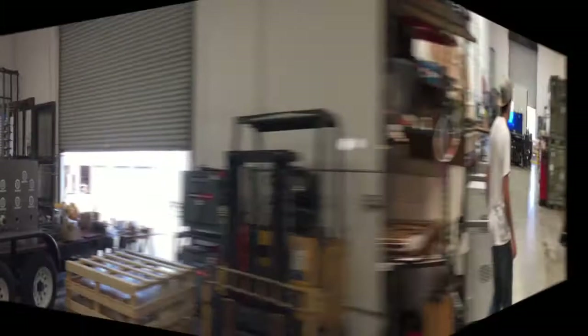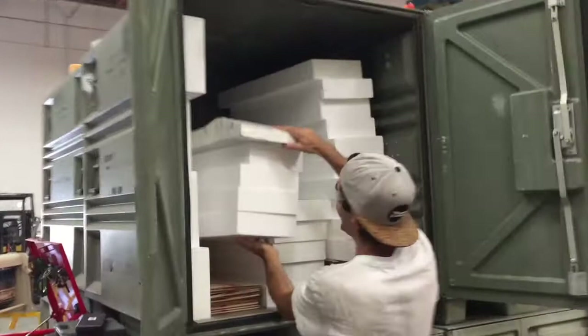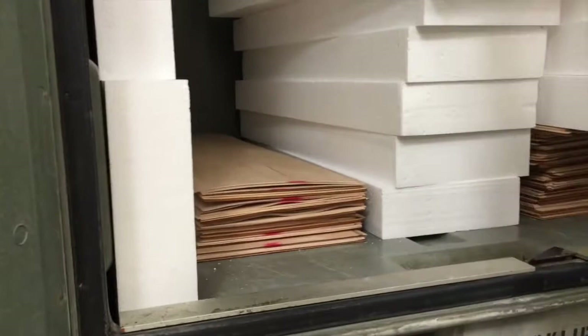Oh look, looks like some skateboards were made here — foam skateboards. Those are the molds, and then those are the veneers — what actual skateboards are made from. Here's where it all starts — that's a mold.